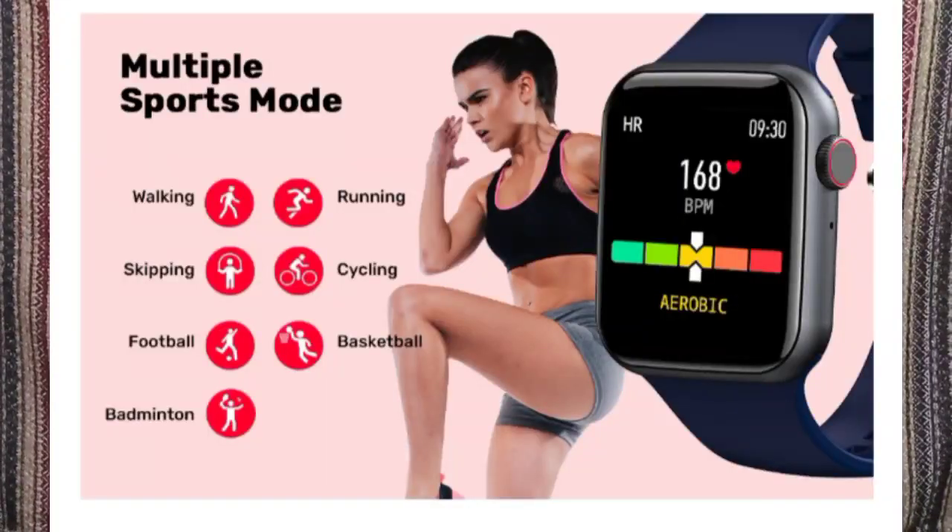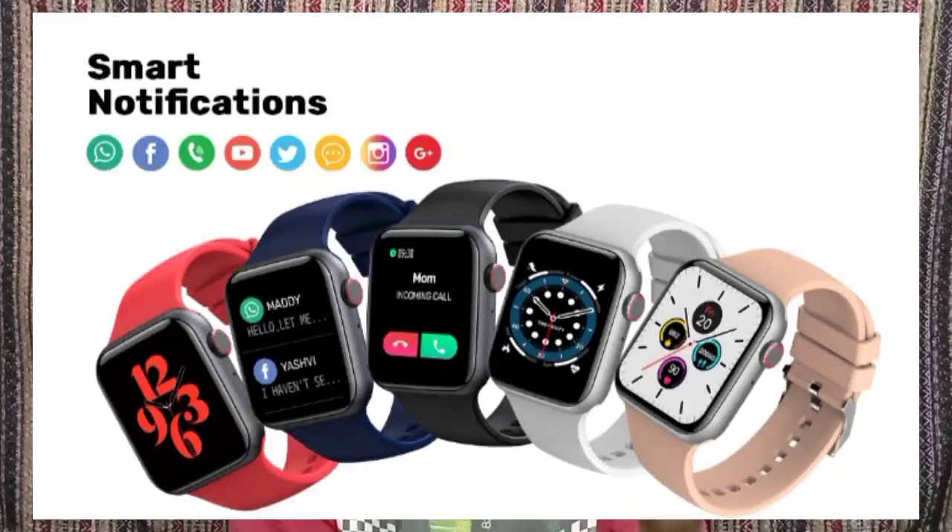It is compatible with both Android and iOS devices. It offers 6 sports modes. Color options available are red, black, blue, and green.